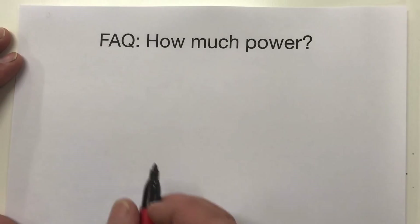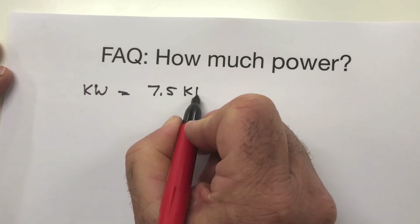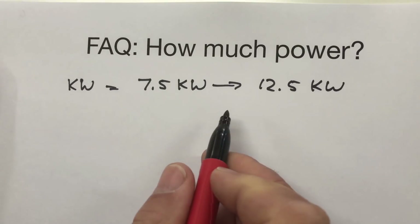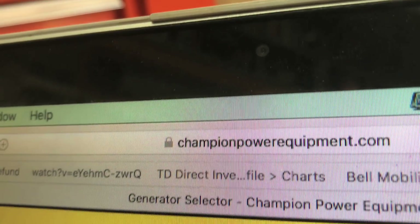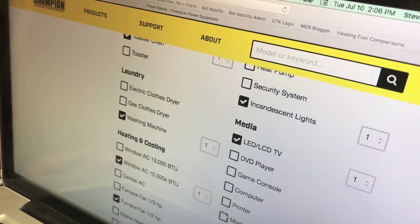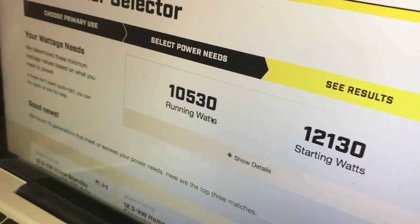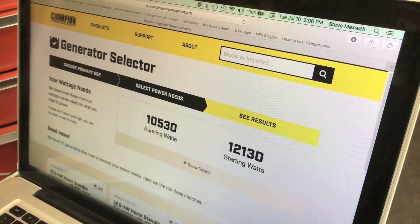So how much power do you need in a home standby? The smallest units are about 7.5 kilowatts. 12.5 kilowatts is a common size. You'll see 20 kilowatt units and even larger. The easiest way to determine exactly what you need is online. My favorite tool is the Champion Generator Selector tool, which allows you to click on all the household items you want to power, tally it up, and come to a final kilowatt output that you need for your home.